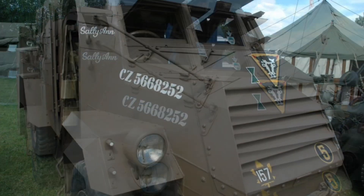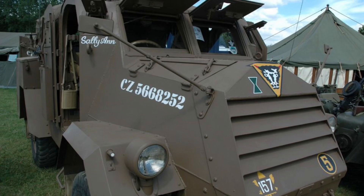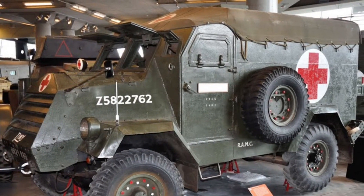To this day, a restored example of the C15TA Armoured Truck can be found in the Canada War Museum in Ottawa, Ontario.